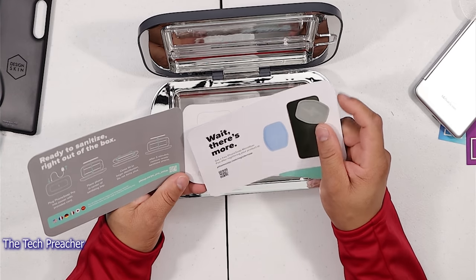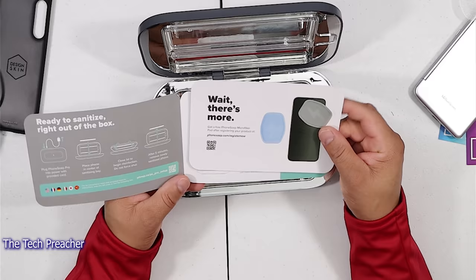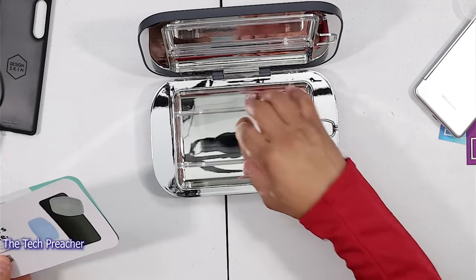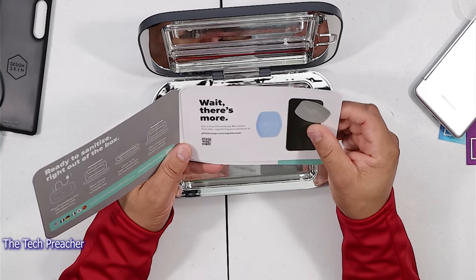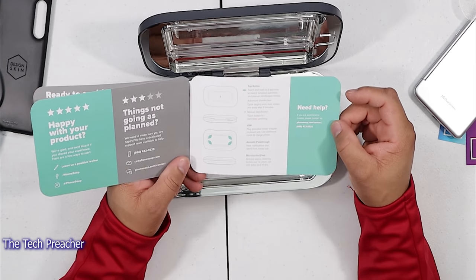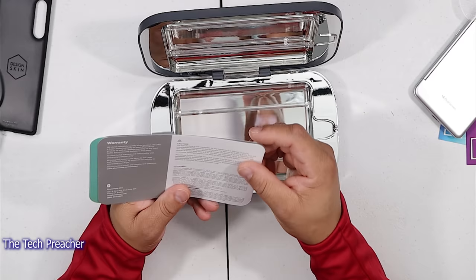So this is what this is — ready to sanitize right out of the box. 'Plug phone in' — phone soap pro. So this is a PhoneSoap device here. You just place the device in here and it's definitely going to sanitize the device. That's pretty neat that they put this in the box with my review unit packaging.